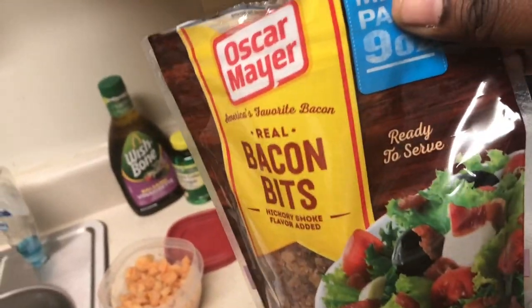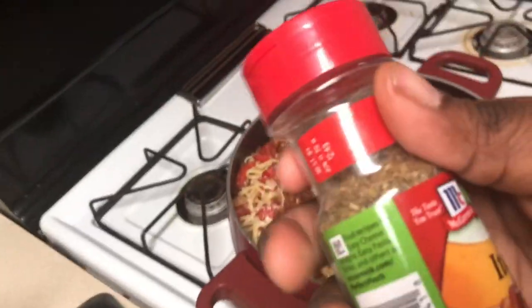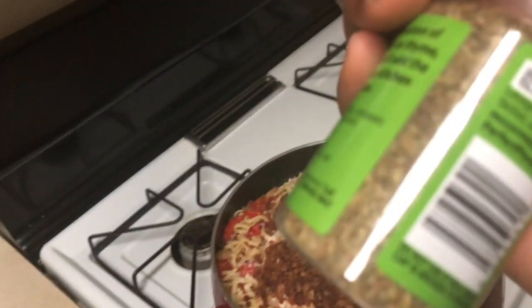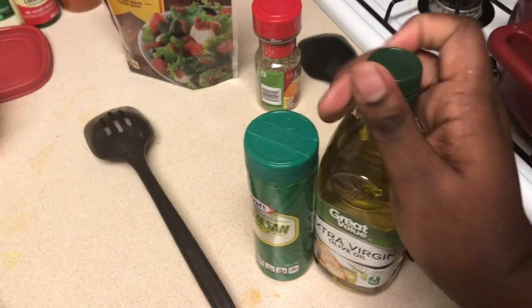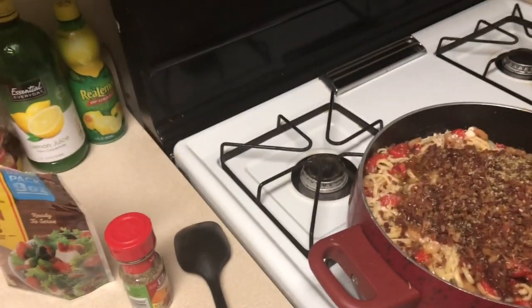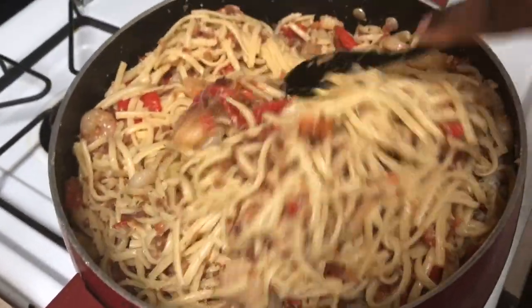Time for the Italian seasoning — I want to make sure it was fire. Not too much though, because this can get overwhelming — it's a kind of strong taste. And my noodles are a little dry, so I need a little bit of olive oil — just a little bit, that's enough. That's all you need. Boom! That's like the finished product — still mixing it in. I don't know what happened to my big spoon, but let's try it.